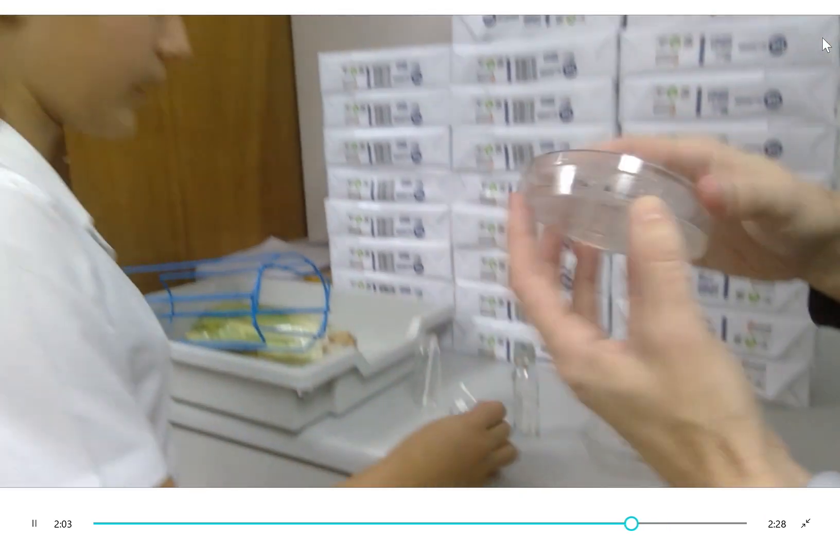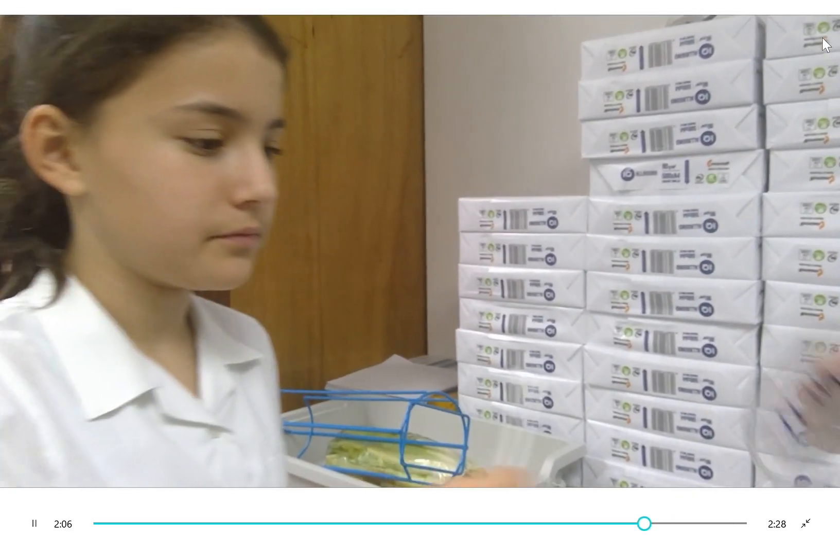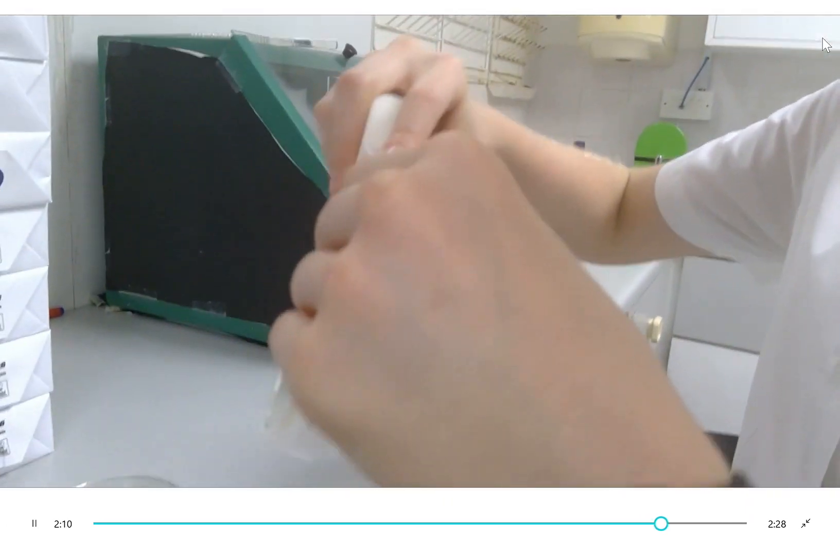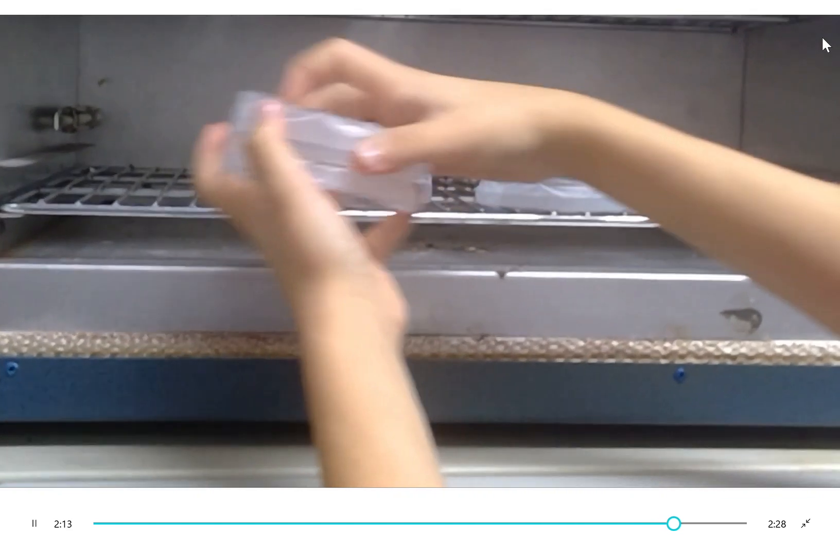We swabbed bacteria from our mouths and placed it into our petri dishes, sealing them in order to block out any excess bacteria. We then placed them upside down in an incubator at a temperature of 25 degrees Celsius.